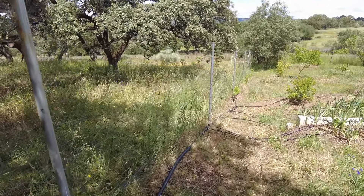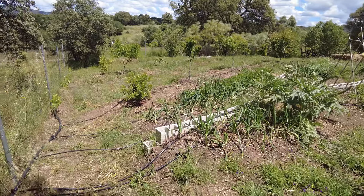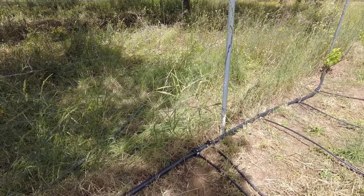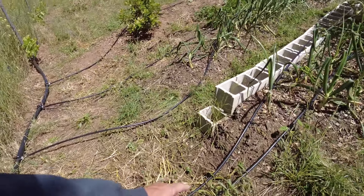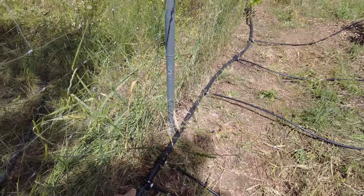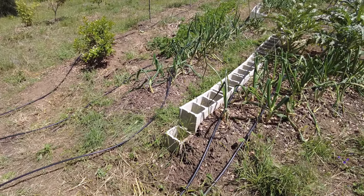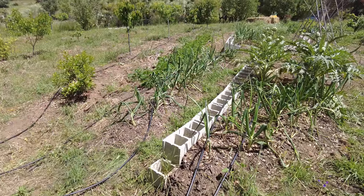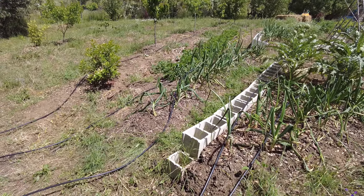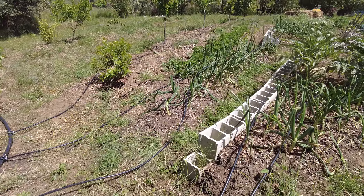Then we had to decide where to put the drip lines. We have installed about 11 of them. The next step is to put a valve in there — it's easier to control when you know where the water is going, you can actually visualize it. We also have to put in the drip drippers themselves, which will come later today or tomorrow.